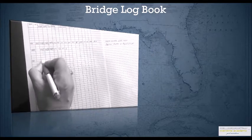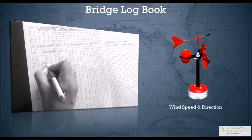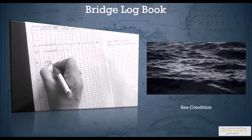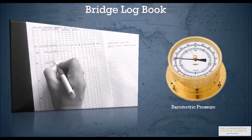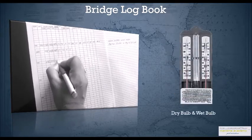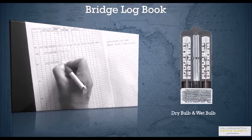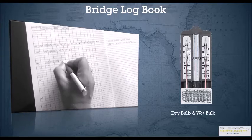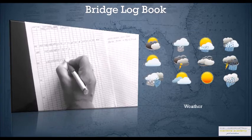You should also log down wind speed and direction, sea condition, barometric pressure to predict heavy weather or approach of a TRS, and dry bulb and wet bulb temperatures. The temperature readings are used to decide whether to ventilate the cargo holds, to decide whether you're going to get fog, or to predict fog. You also log down your weather observations.